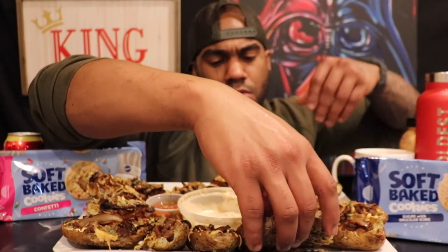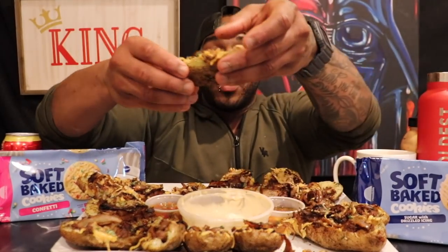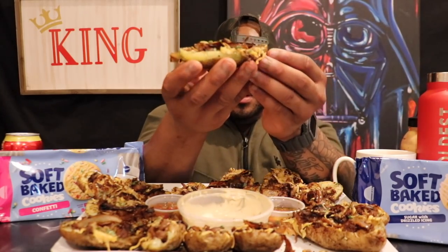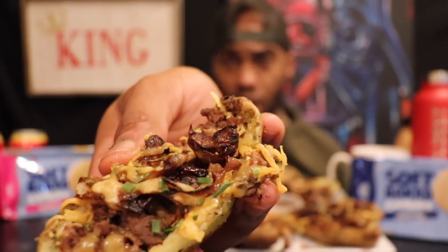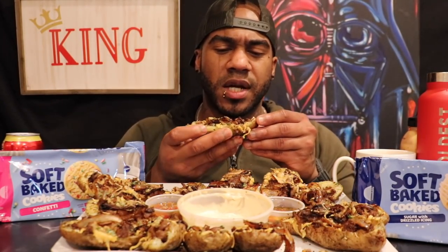I want to grab — yeah — like it matters, I'm eating all of them anyway. So dig that. Oh my goodness. Caramelized onions, ground beef — I was going for like a patty melt and then I started freestyling. First bite.